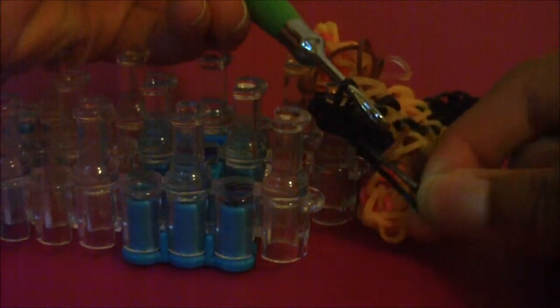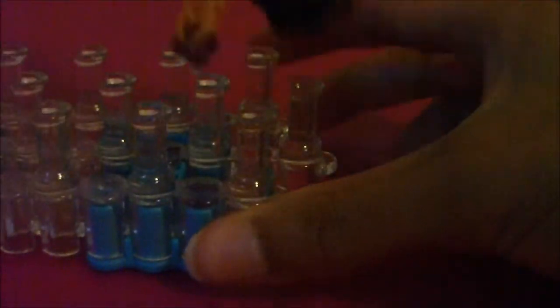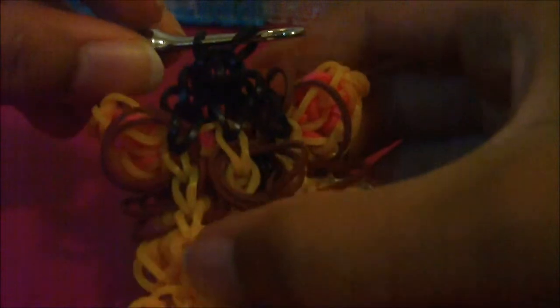Slide your hook back up through the 13th middle pin. Once you do this, put the other end of this rubber band that you're holding with your fingers onto your hook's neck with the other end of the rubber band, and pull all of the rubber bands on this 13th middle pin off. Now you should have something like this on your hook. Once you have this, get some more rubber bands — it doesn't matter what color — because now it's time to make the extension for our bracelet.